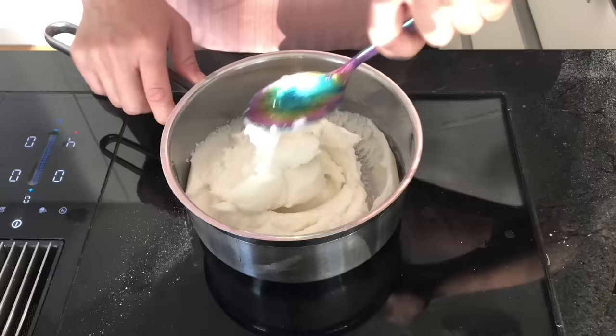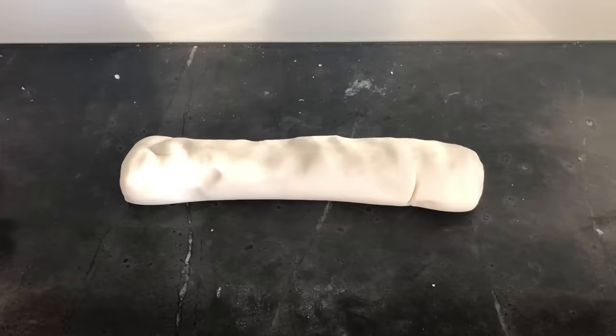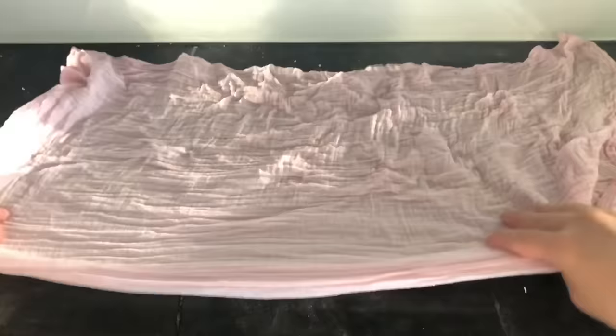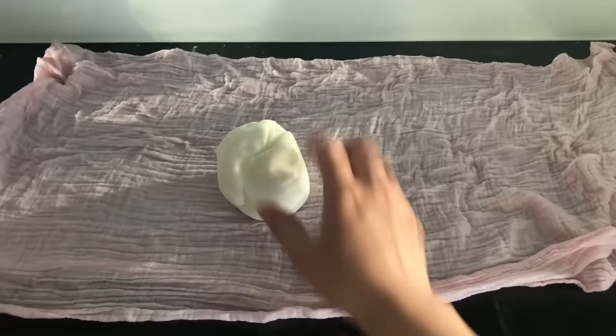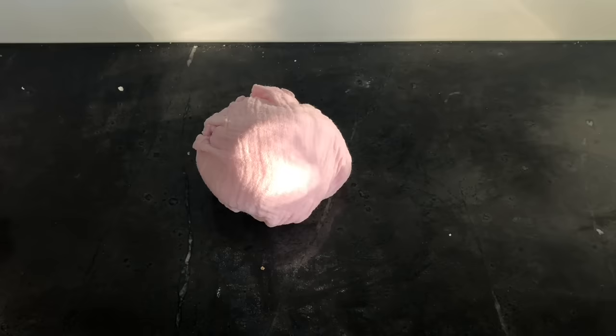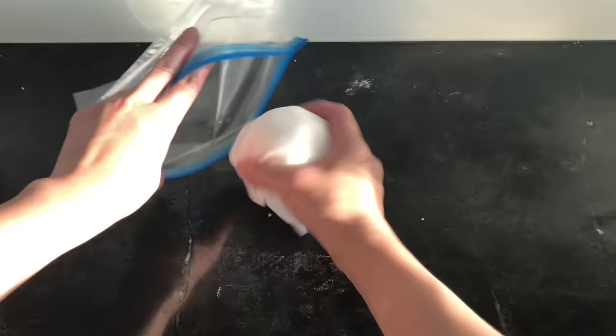Eventually the mixture will look like fluffy mashed potatoes. This produced a pretty big batch so I'm going to divide the clay into three parts and test out different methods for storing it. The original blog entry recommends using a damp tea towel, and I'm just going to use one of Isabelle's baby cloths instead. This is a fairly unusual method for storing air-dry clay so I'm kind of curious to see how it works. I'm also going to use some wet wipes and place this inside a ziplock bag.